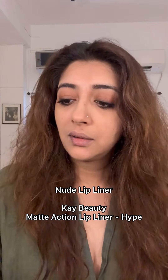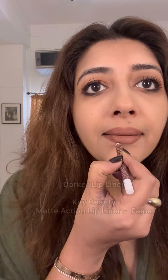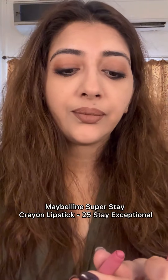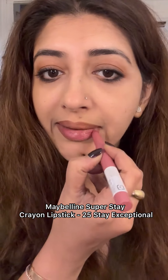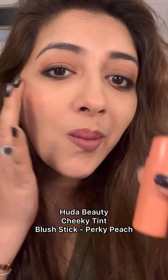Makeup is done — nude lip liner, then Maybelline Super Stay. Using a cream blush as well. This is literally makeup in a hurry — highlight my features and run.